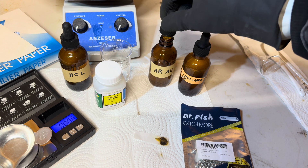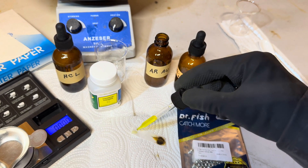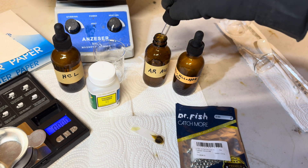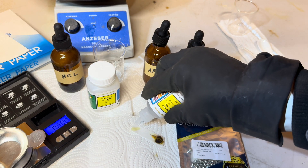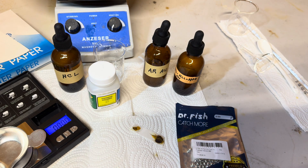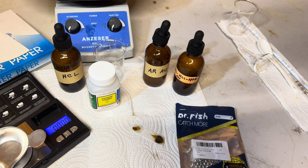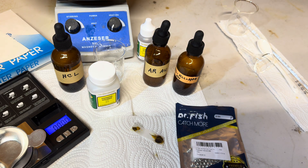What I want to do now is take some of this aqua regia and use the store-bought stannous chloride and see how that compares to the stannous chloride we just made. And you can see the store-bought stannous chloride and our stannous chloride that we just made are working basically the same.